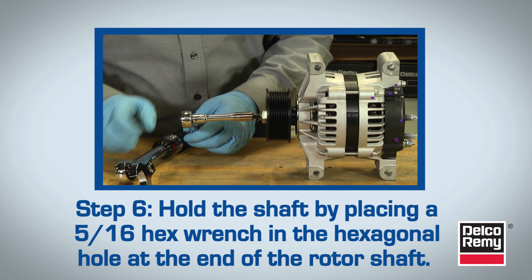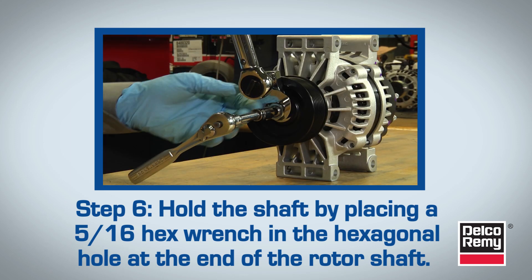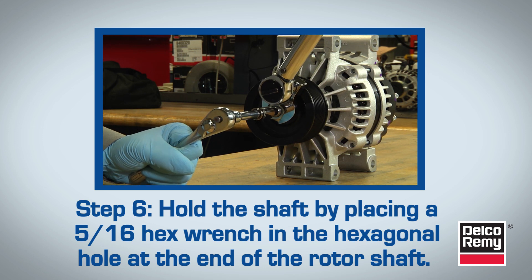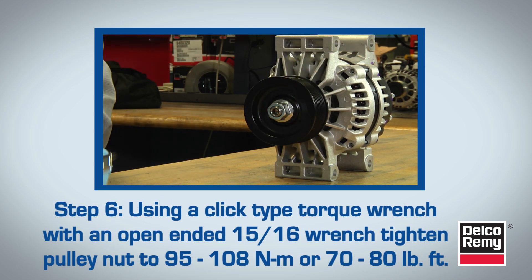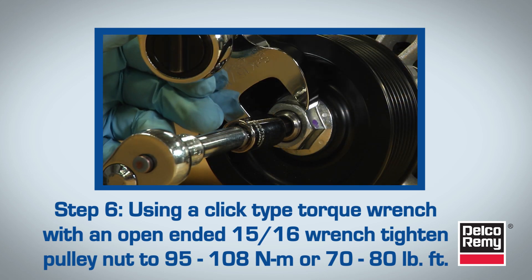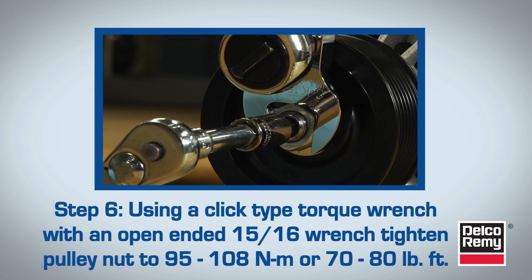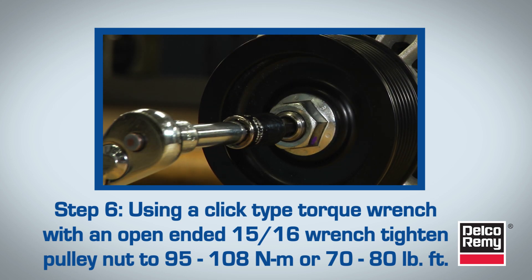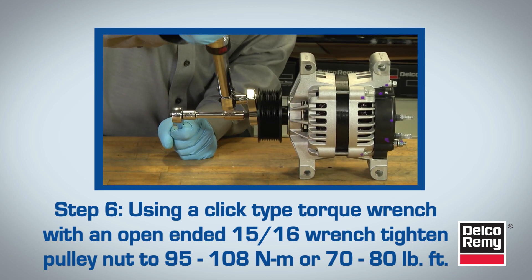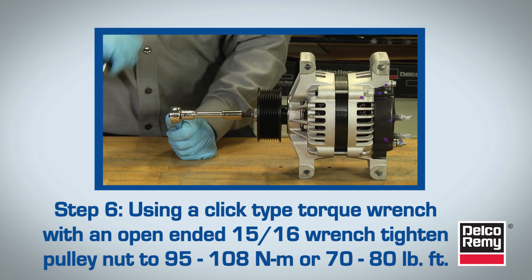For the second technique, first hold the shaft by placing a 5/16ths hex wrench in the hexagonal hole at the end of the rotor shaft. Use a click-type torque wrench with an open-ended 15/16ths wrench attached. Tighten the pulley nut to 95 to 108 newton meters or 70 to 80 foot-pounds. If the pulley nut is not torqued to proper specifications, the pulley stack-up will loosen over time, resulting in early alternator failure.